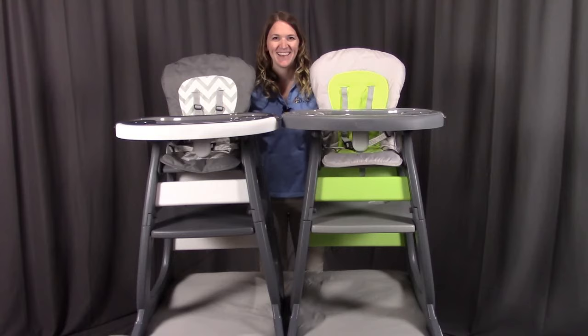That concludes the assembly for the NV2 high chair with the play table conversion. Remember, if you have any questions or concerns, please contact Badger Basket as shown in the next clip. Badger Basket thanks you for watching and enjoy.